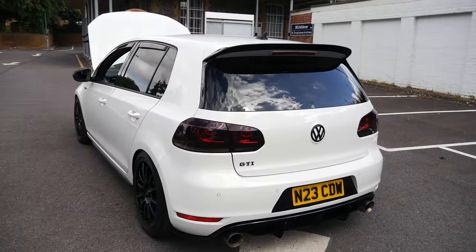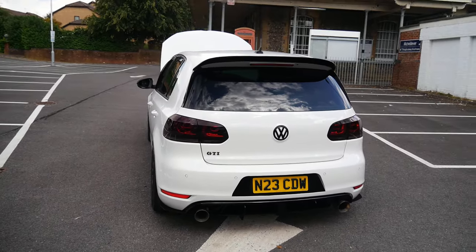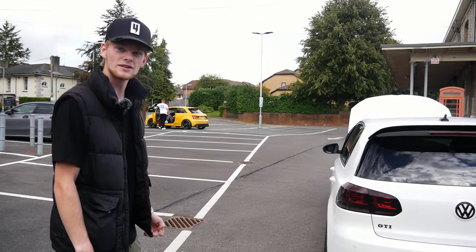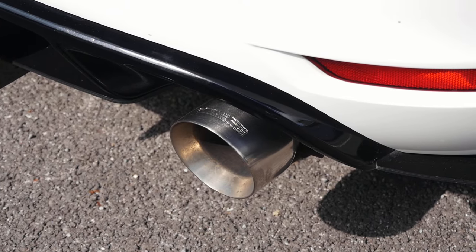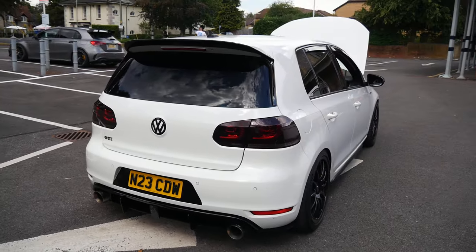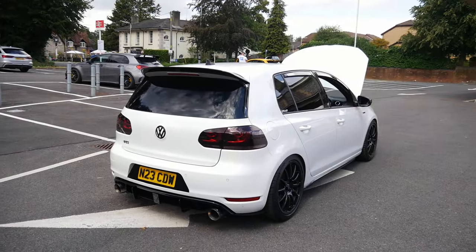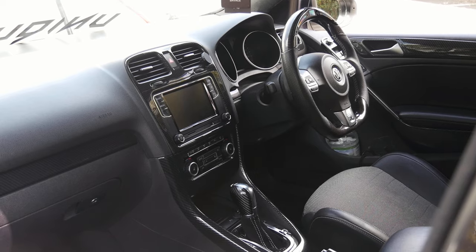Exhaust-wise, it's a Cobra turbo-back, three-inch all the way through, which definitely helps with flow. Running 380 brake horsepower on a DSG, so it's a definite point-and-shoot rocket.